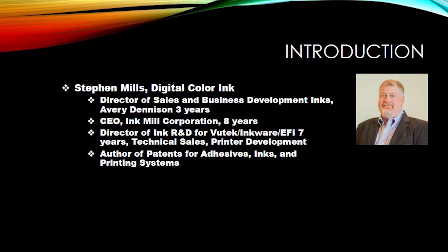Thank you everyone for joining this morning. My name is Steve Mills and I'm taking this opportunity to do a little lesson and learning with inkjet inks. I'm Stephen Mills with Digital Color Ink. Before Digital Color Ink I was the Director of Sales and Business Development for inks for Avery Denison for three years. Before that I was the CEO of Ink Mill for eight years.